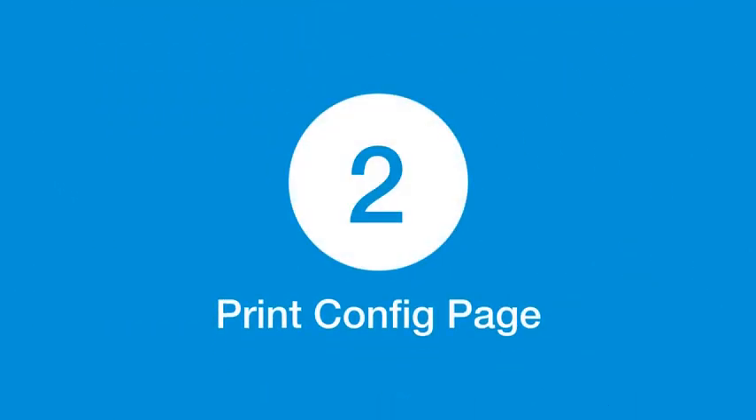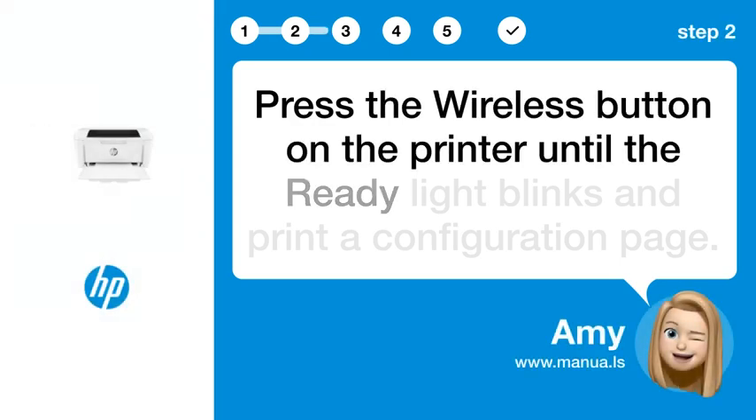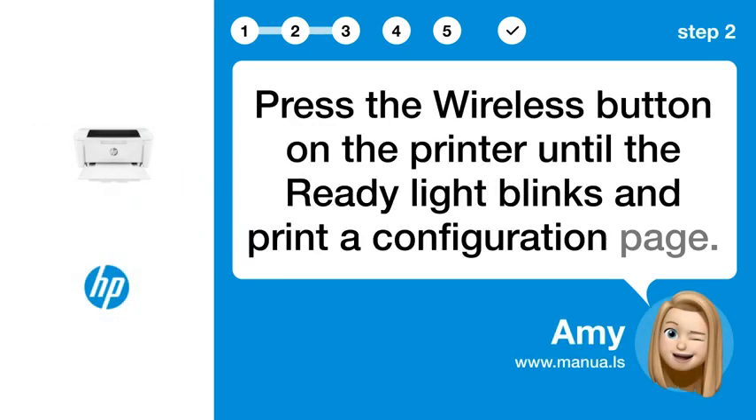Step 2: Print config page. Press the wireless button on the printer until the ready light blinks and print a configuration page.